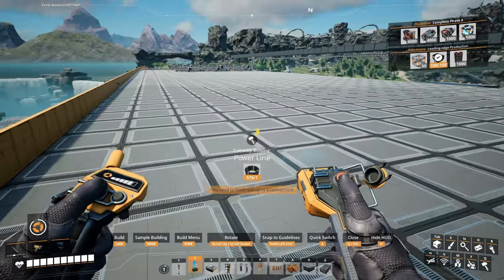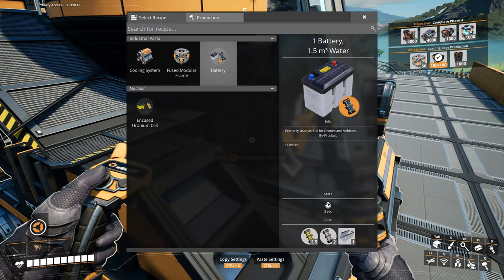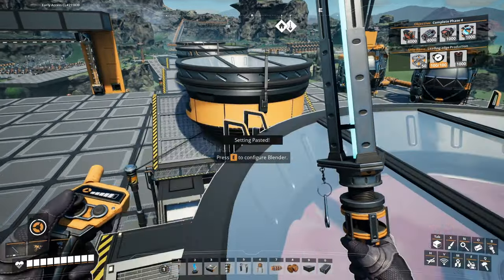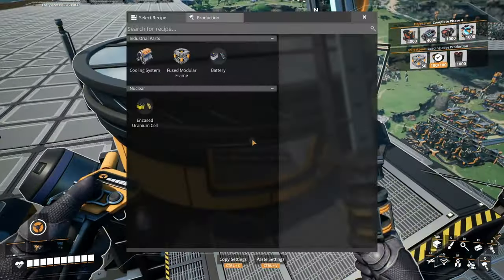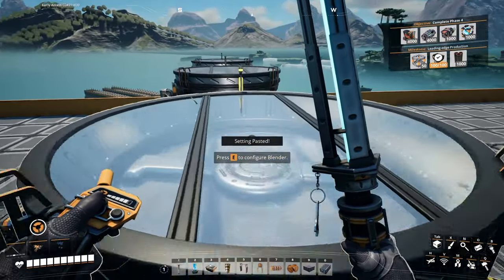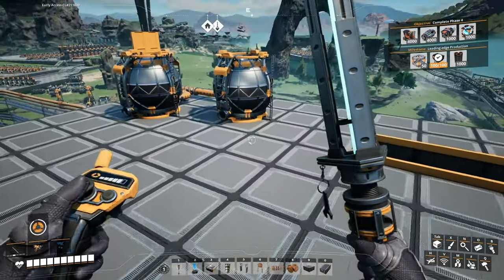This is connected. Okay, so what's next? We're gonna do fused modular frames. We're gonna do batteries later on, and then cooling systems — we still need to get the recipe. What the hell — I didn't do that right, because the light turned on once it has a recipe. So I need nitrogen gas, aluminum casings, and heavy modular frames.